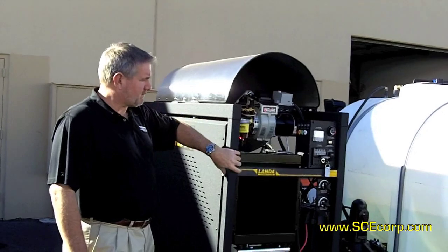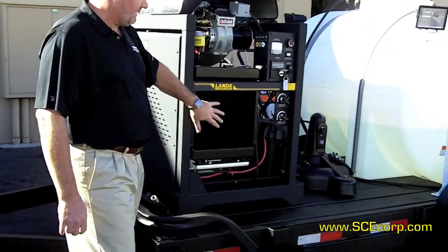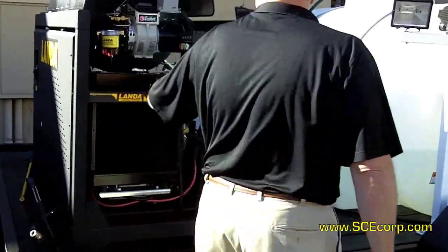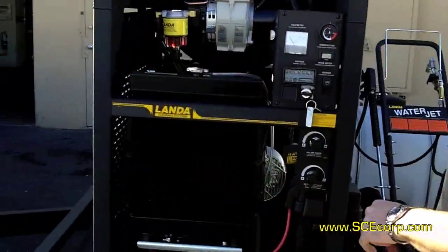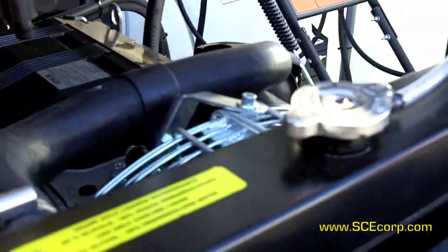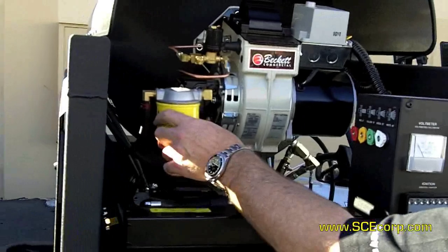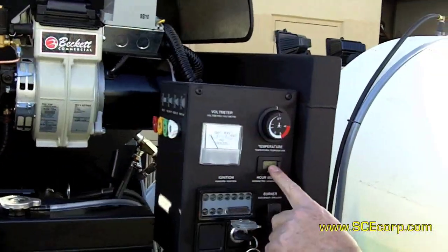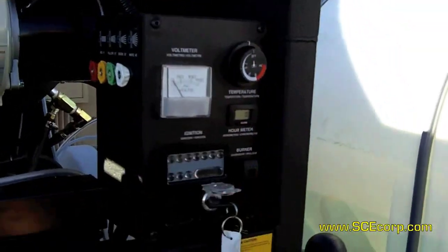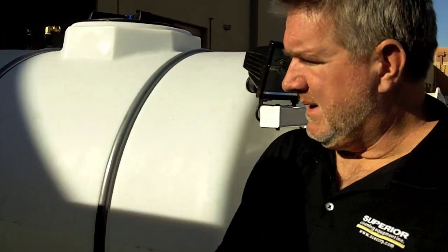Two by two frame construction, vibration dampening platform — here's your diesel engine here. A lot of Landa standard features on these series of machines. You've got your steam and chemical valves, your fuel water separator, adjustable thermostat, hour meter, volt meter — really nice panel, side mounted, easy to get to. This unit alone retails out at about $17,000.